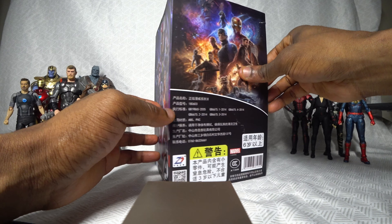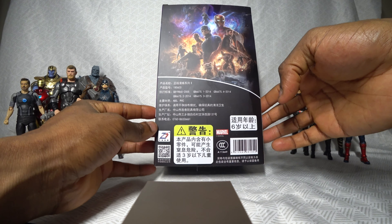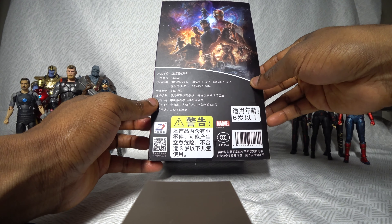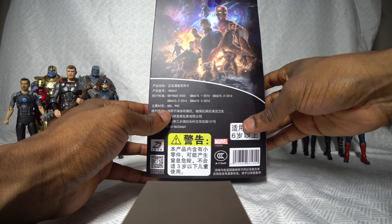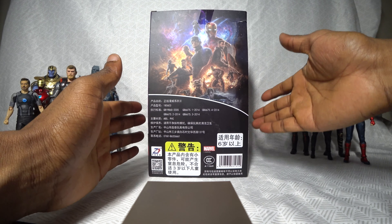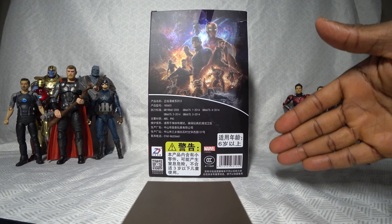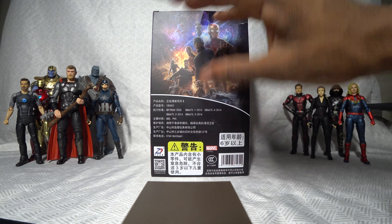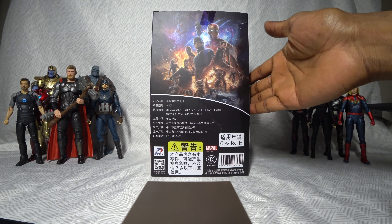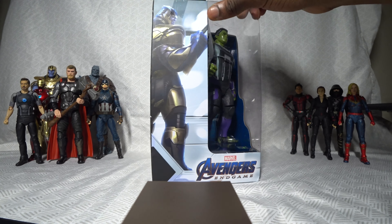It has everything you'd expect from a legitimate release of a figure. It has logos, what I'm guessing is technical information, information about licenses and whatnot. I'm not 100% sure that's the sort of information contained here, but that's how it looks to me, because I don't read Chinese.